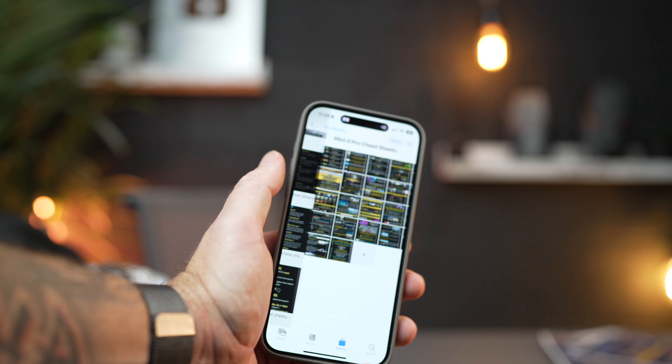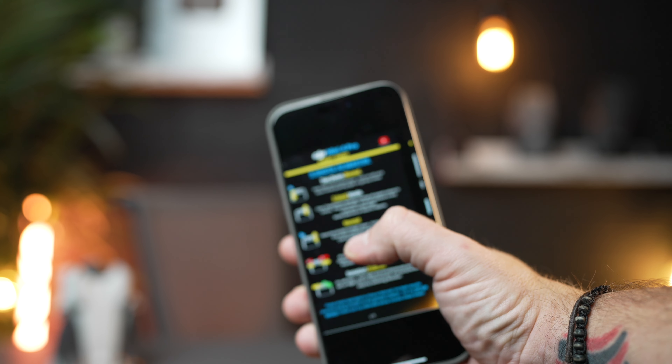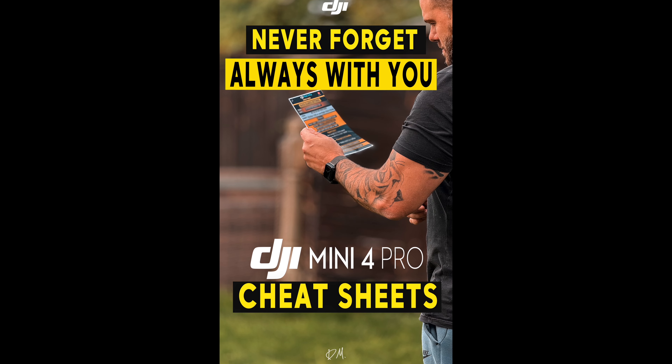But I also love to have them on my phone. So what I do is go into my photo album and transfer them to my phone because you get PNGs as well. Then I'll just create an album. So on my phone here, I've got all the Mini 4 Pro cheat sheets. I can just click on one of them and go through and look at each one of these cheat sheets when I'm out in the field flying.